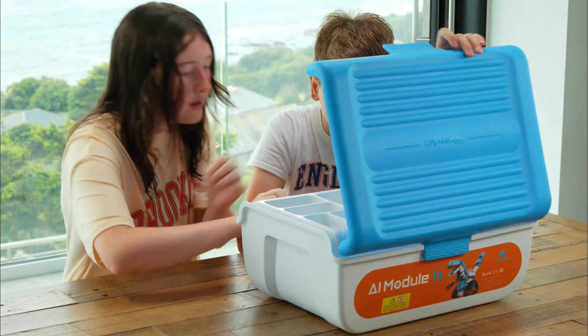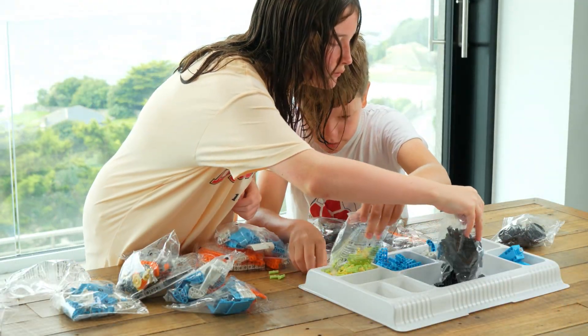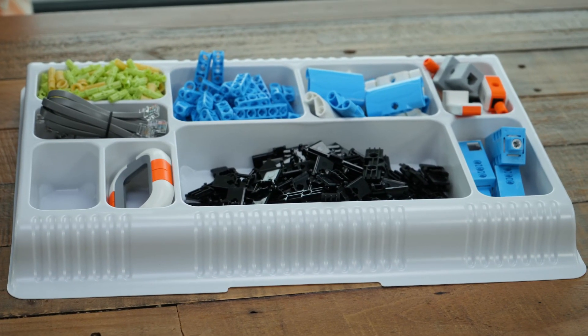When you open the box, you will find the parts separated into bags with a quick start guide. There are also compartments on top of the box to keep the pieces organised.